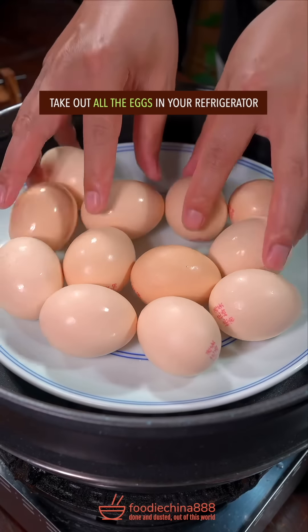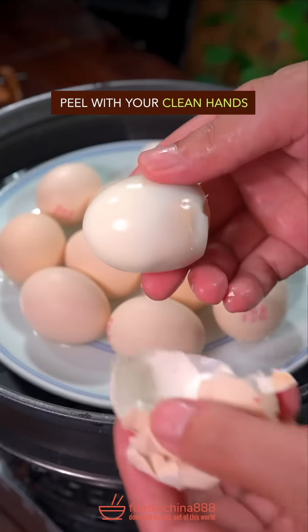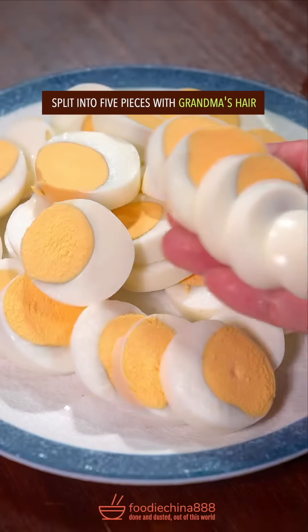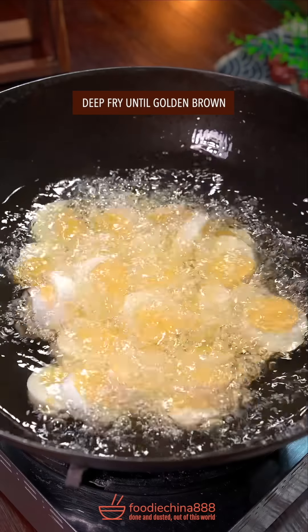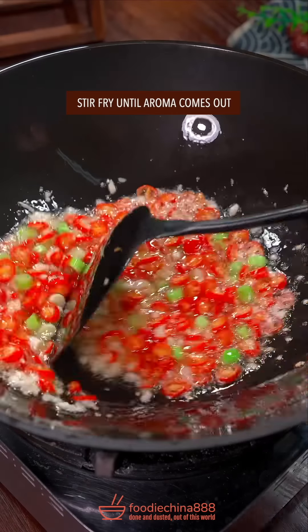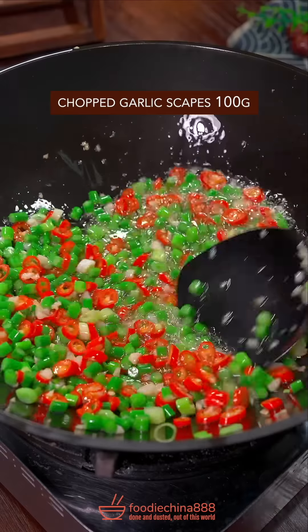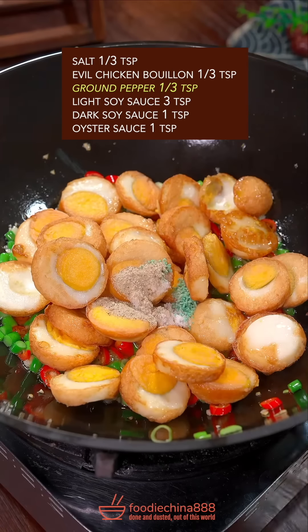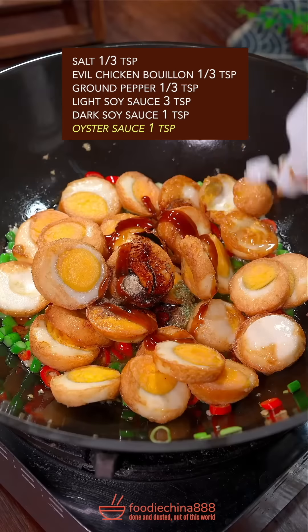Take out all the eggs in your refrigerator. Steam for 12 minutes. Peel with your clean hands. Split into 5 pieces with grandma's hair. Deep fry until golden brown, leave it alone. The big four. Fry until aroma comes out. Chopped garlic scapes, deep fried eggs, salt and evil chicken bouillon, ground pepper, light and dark soy sauce, oyster sauce.